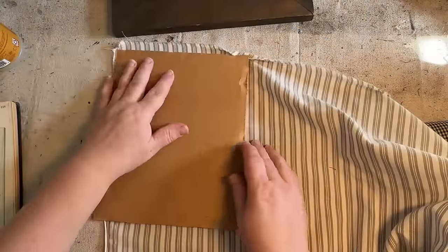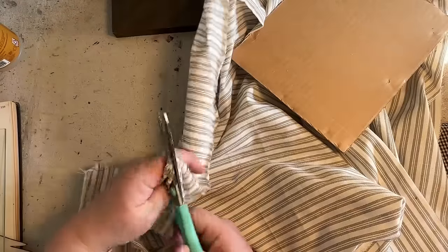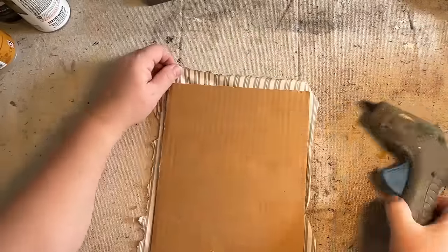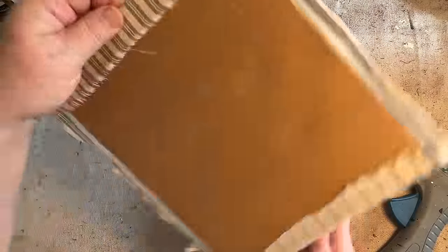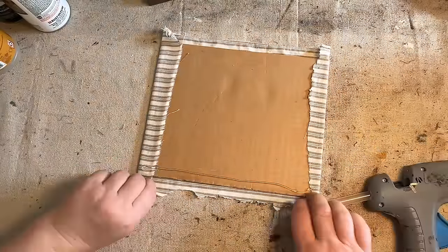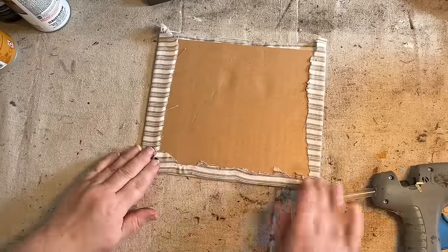Making over, reusing, and upcycling these dump finds have been the most fun that I've had recently — just going and finding really cool treasures at the dump, at the free area, and just making them over. It's been accepted really well into my booth. I'm selling a lot of those things that I have redone, and I think people appreciate the fact that maybe I'm taking something older and doing a little something newer, fresher with it in my own style.